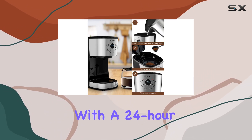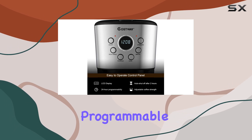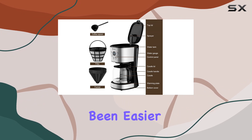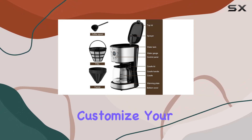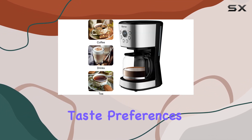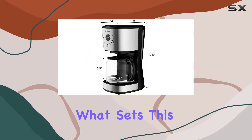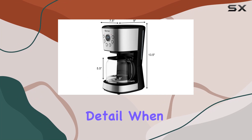Now let's talk about functionality. The LCD programmable control panel offers convenience at your fingertips. With a 24-hour programmable timer, waking up to the aroma of freshly brewed coffee has never been easier. Plus, you can customize your brew strength to suit your taste preferences, ensuring every cup is just the way you like it.